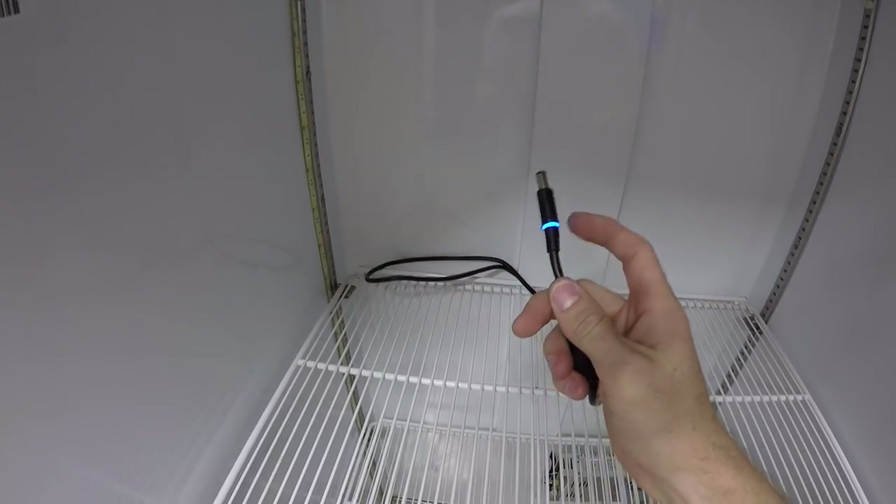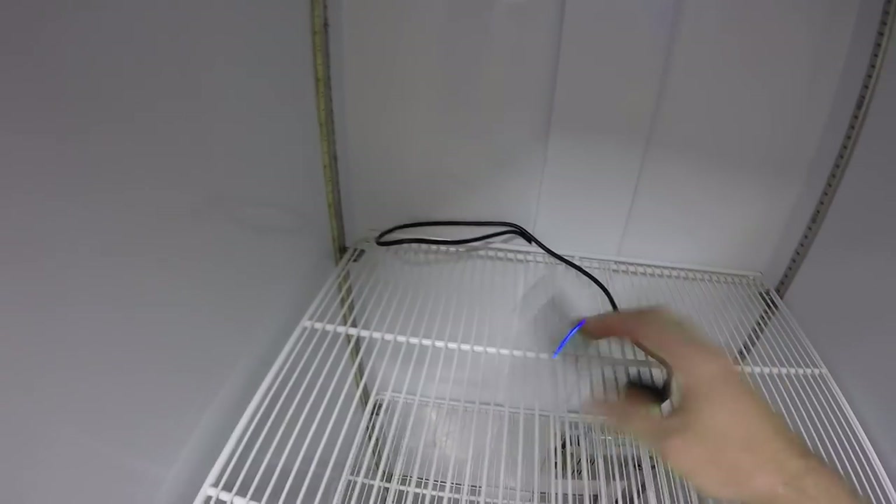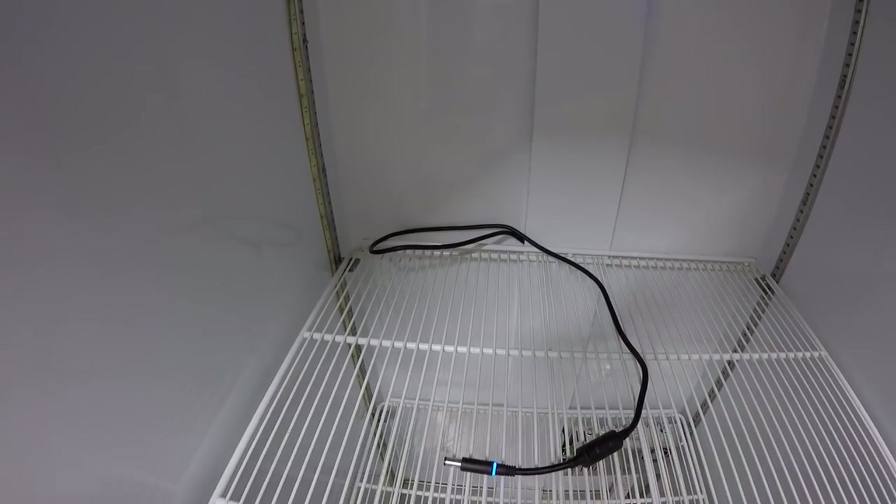There's my power for my Ultimaker — the blue light means there's power to the plug. All I have to do is plug that into the back of my Ultimaker and I'm ready to rock and roll. We're getting close.